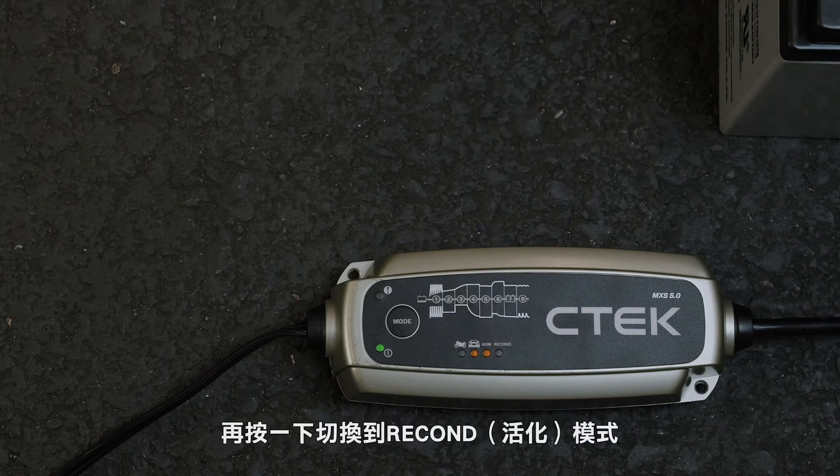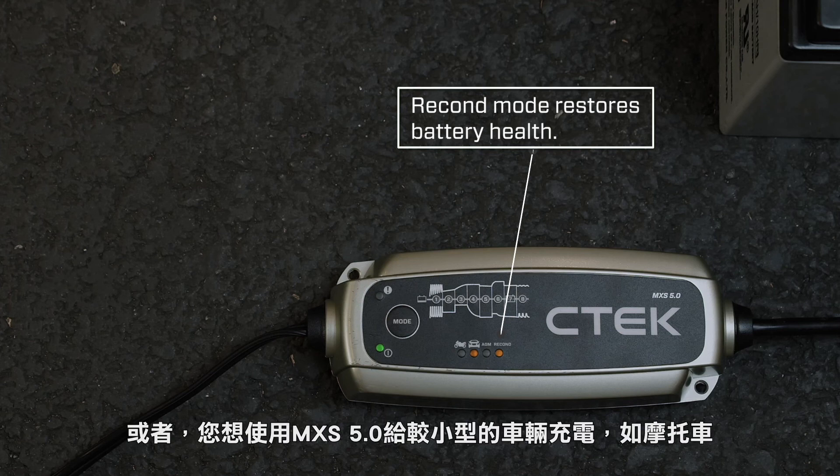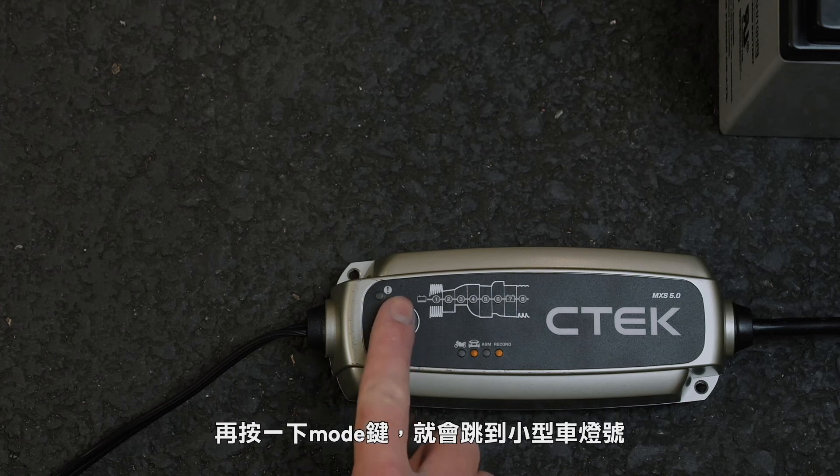Press again for recon mode, which will help restore your battery if it's out of condition. Or, if you're using the MXS 5.0 on a smaller battery like the one in a motorcycle, press the button again for small mode.